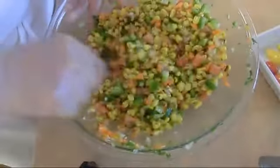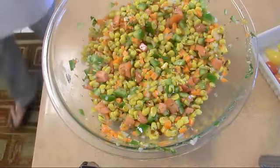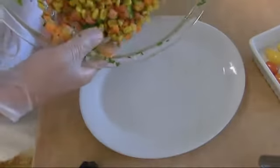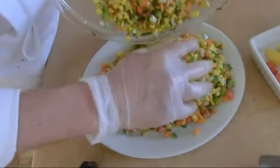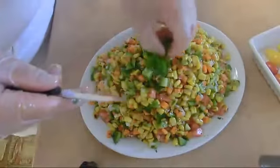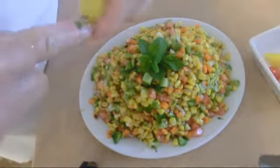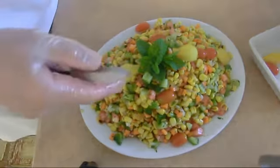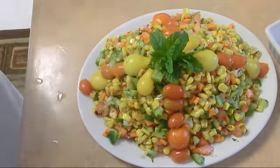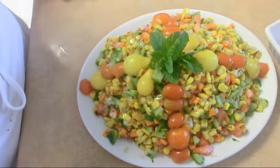After it chills a little bit, the corn will suck up some of this flavor. Let's plate it. We need to chill it, then serve it. I have some mint to garnish the plate. I have some yellow cherry tomato. Here we go — corn salad. We chill for half an hour. See you next time.